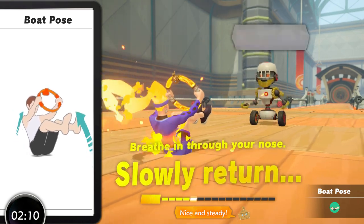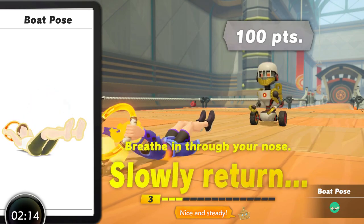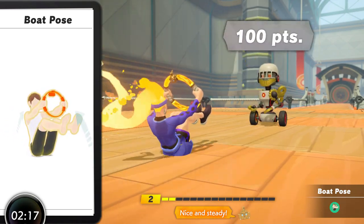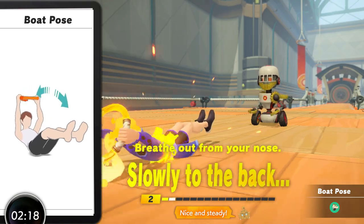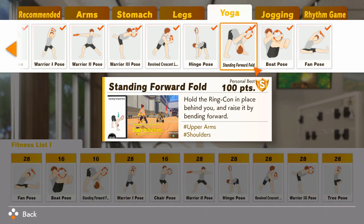If you've trained your core well with moves like leg raise, overhead bend and other core moves and you're confident, then Boat Pose is a great progression that will help give you some really good results — but otherwise just be careful. Next is Standing Forward Fold and honestly this is a personal favourite of mine. Placing the ring behind your head and bending forward whilst keeping your back straight, it stretches the hamstrings well at the apex of the hip flex whilst giving some work for the erector spinae when returning to standing, making it effective on both the concentric and eccentric phases.